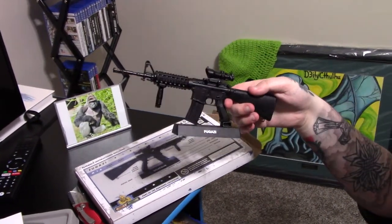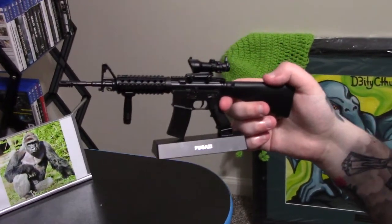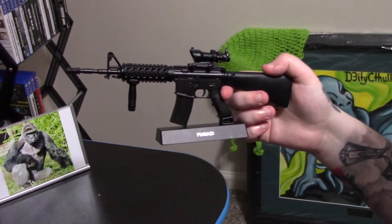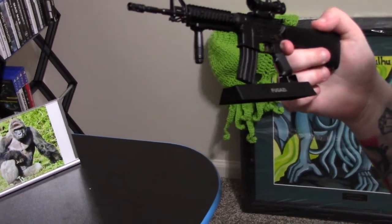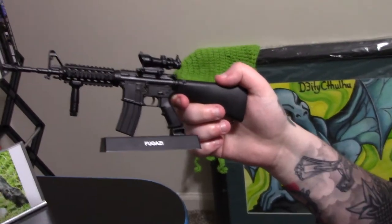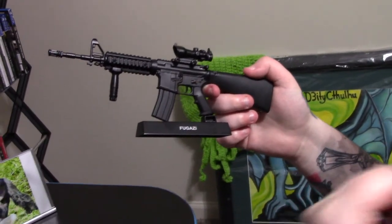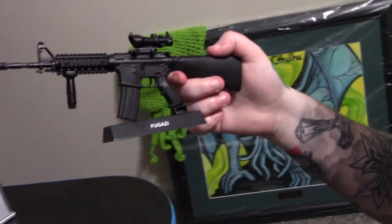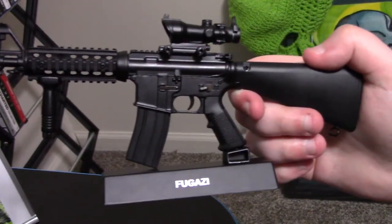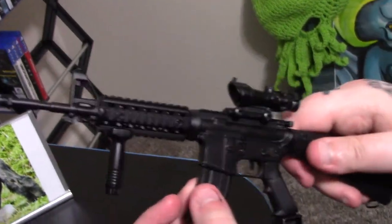That is exactly what the service rifle for the Marine Corps is — the M16 A2. The only thing they have incorrect is it's not fully automatic. You have safe, semi, and burst — there's no auto. Maybe Special Forces. But overall, I'm pretty impressed with the quality of this. This thing is very well made.